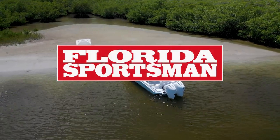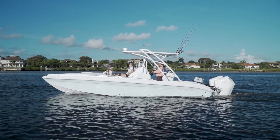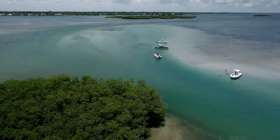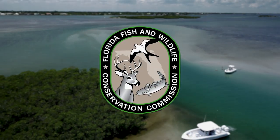When we return, our hosts examine a sturdy fishing platform with a beautiful finish, the Glassstream 280 SCX. This segment brought to you by FWC, the Florida Fish and Wildlife Conservation Commission.